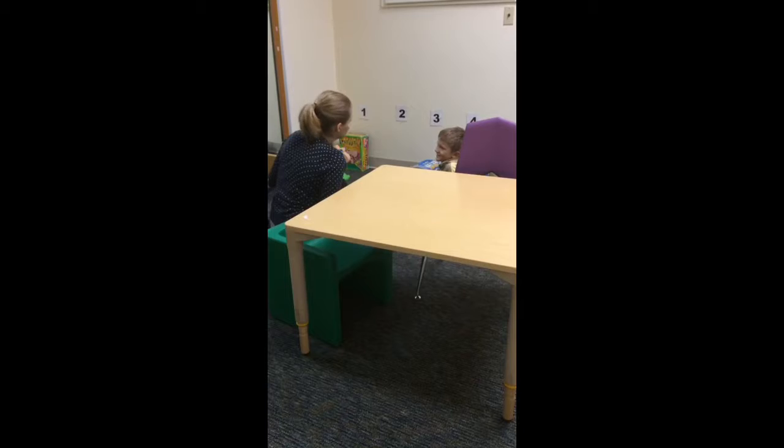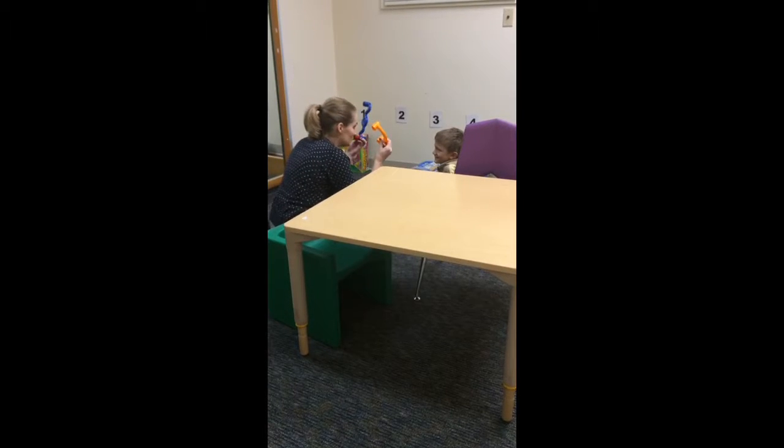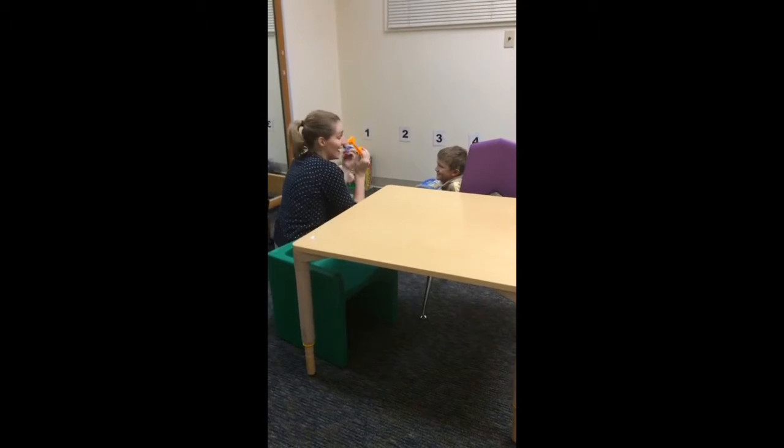Is it up by the window? No? Oh my goodness, there's a bee in here! Zzzzzzz. Where's that bee?